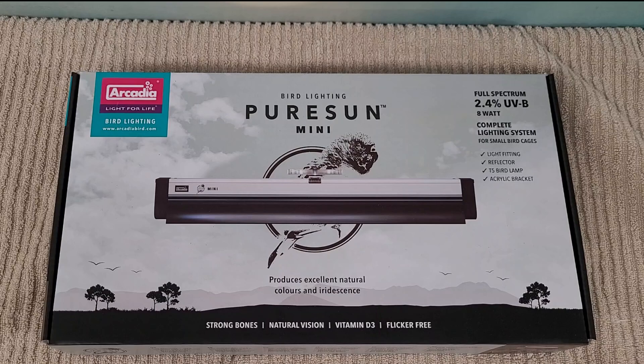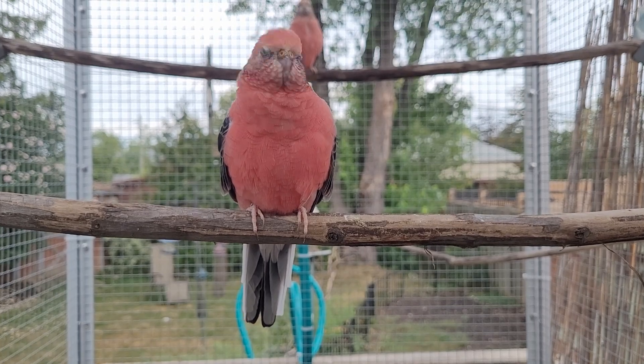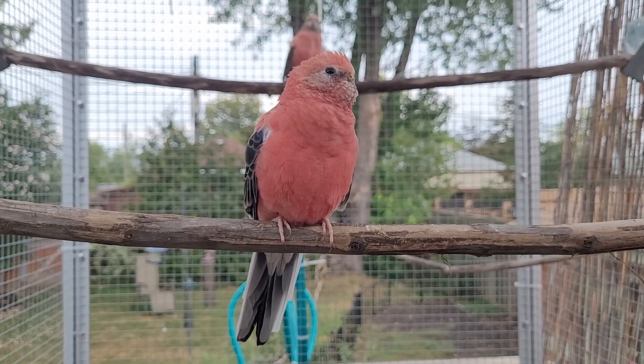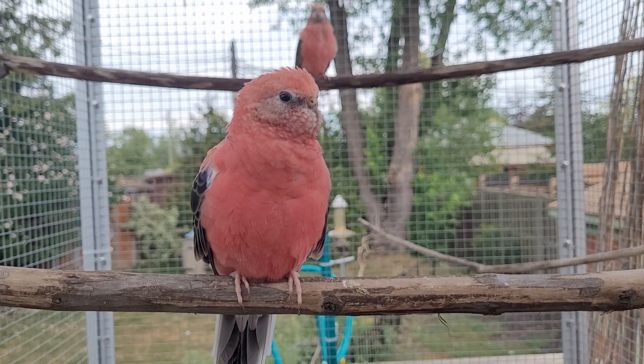It mimics natural light, is flicker-free which is great, and creates vitamin D3. Vitamin D3 allows the absorption of calcium for strong bones, proper muscle function, and healthy egg production. It also improves their feather condition and their ability to perceive colors, food, and the condition of other birds.